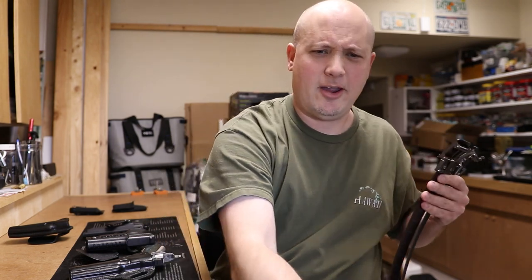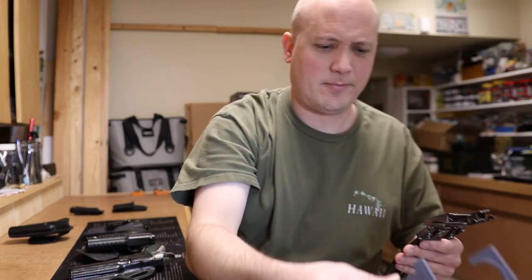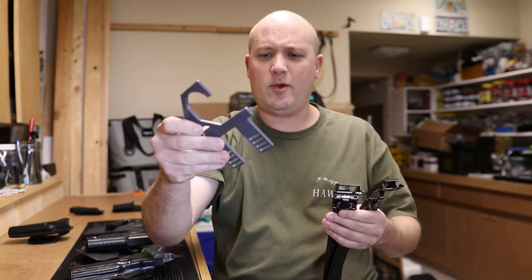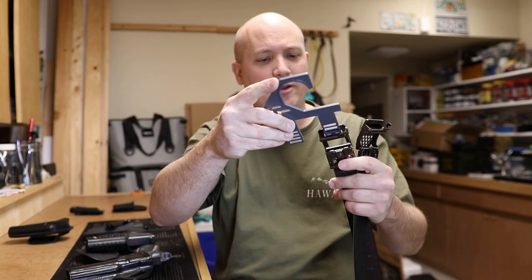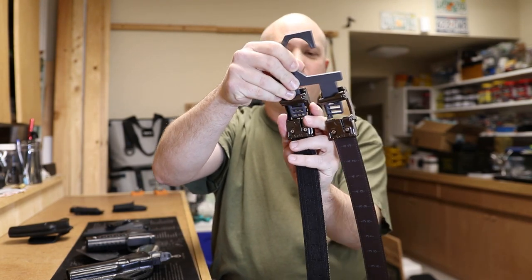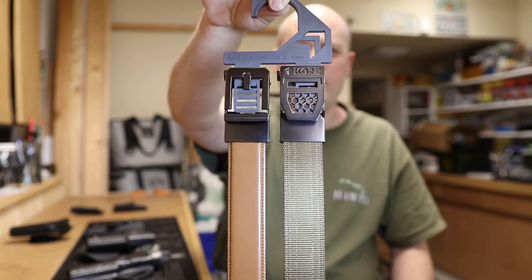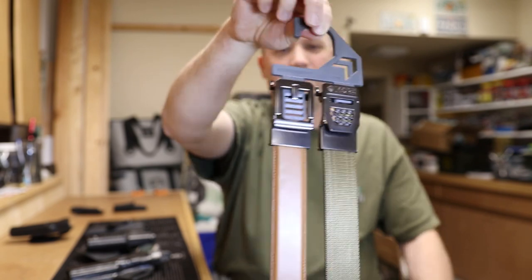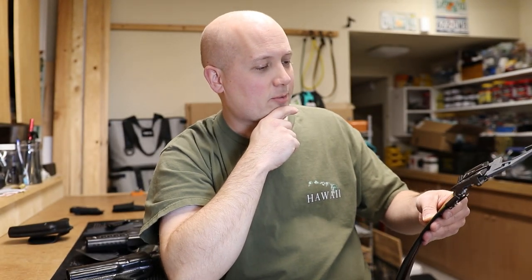I should also try out the belt hanger. Let me grab it here. I'm going to assume it uses the same track system — yes, it does. So with the hanger, the belt clicks right in just like the track mechanism. That's a cool little accessory for storing them as well.